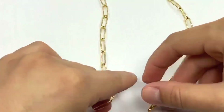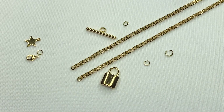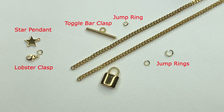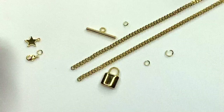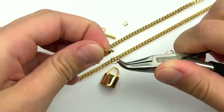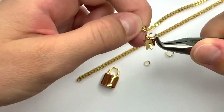And that's it for your first step — that's all you literally need to do to get this oval link chain look. For this next piece, you'll need your star pendant, a lobster clasp, some jump rings, one side of the toggle bar clasp, your chain, and a padlock pendant. The first thing you want to do is take your jump ring and attach your clasp as well as the star charm, and just hook it onto one side of the chain.